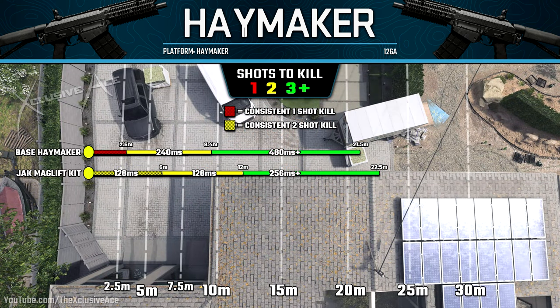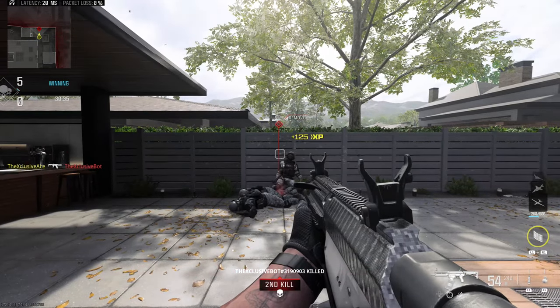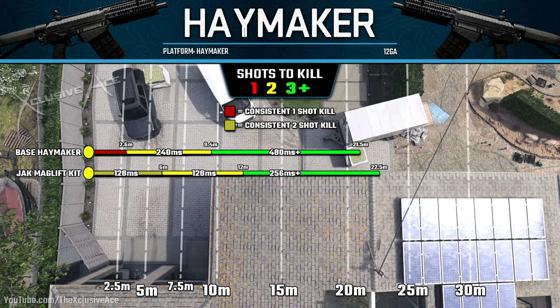The first thing you'll probably notice is there is no more one-shot kill potential — even to the head at point blank range it won't be a one-shot kill. However, we can get those two shots really close together — 128 milliseconds apart, which is very fast. There are actually two separate two-shot kill ranges: from zero to six meters, we're capable of dealing 100 damage per shot assuming all pellets hit, so I consider this the very consistent two-shot kill range where it's hard not to get a two-shot kill.